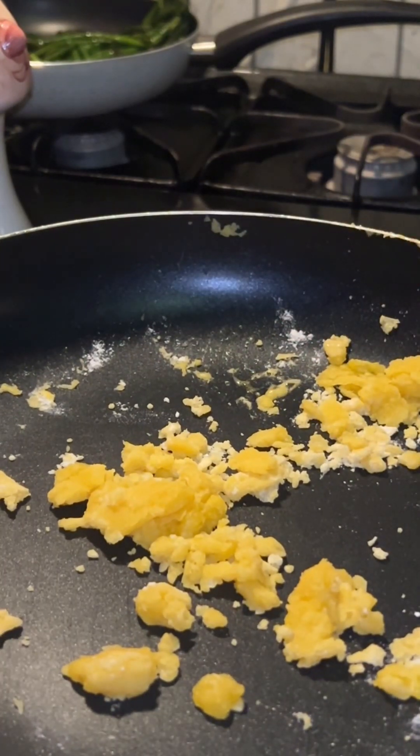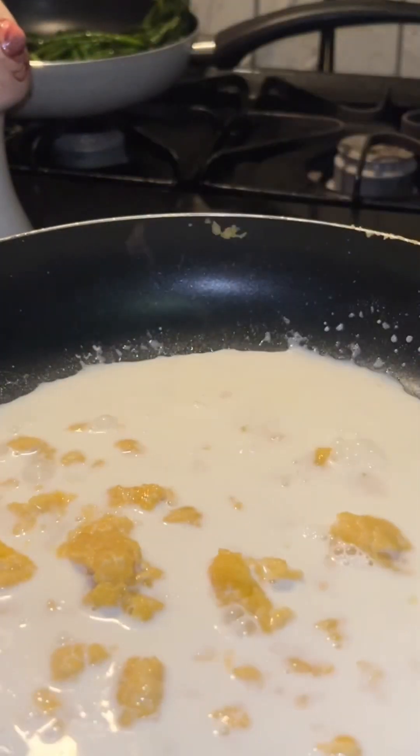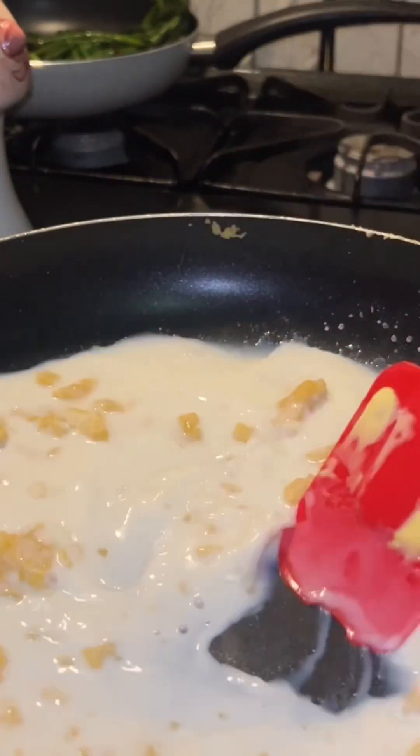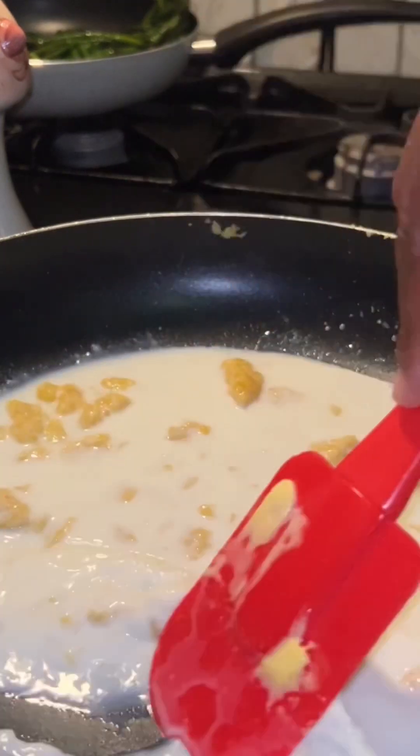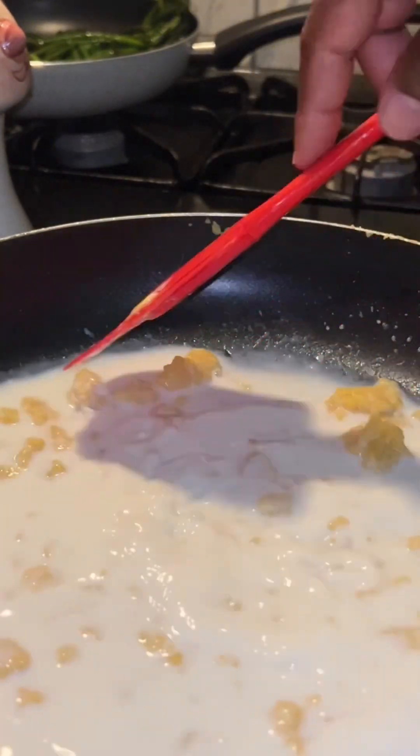We're gonna use one cup of milk today. I took the fries out and set them on some napkins so the grease can drain off. After we pour the milk in, we're gonna stir it up and let the ingredients get a little warm.